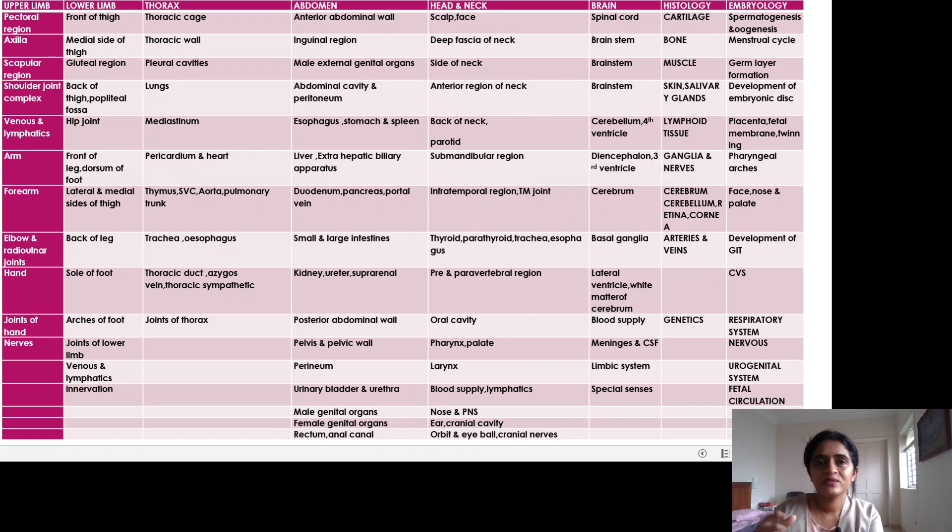One important benefit of reading like this is that you won't get bored, because you are reading different topics each day. It also helps you remember the content better. And by the 15th day, if your exam is on the 16th day, you would have read topics from all the regions — fetal circulation, special senses, brain topics, blood supply and lymphatics of the larynx, urinary bladder, urethra — giving you a wide range of topics that might come for the exam.